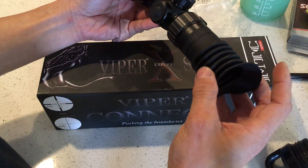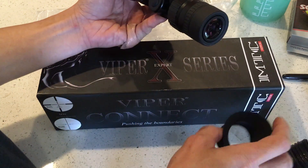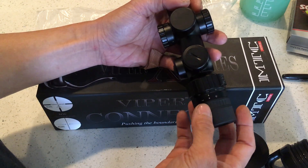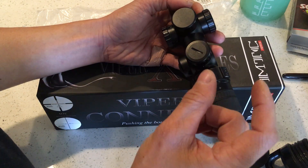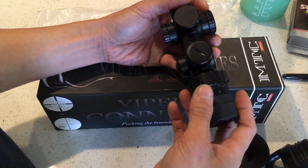Anyway, this thing comes with this little eyepiece accessory right here. I don't use it — it just doesn't feel right for me — but it does block out all the light, which is pretty cool. Another cool thing is that it's a second focal plane scope, so the reticle stays very small no matter how much you magnify.